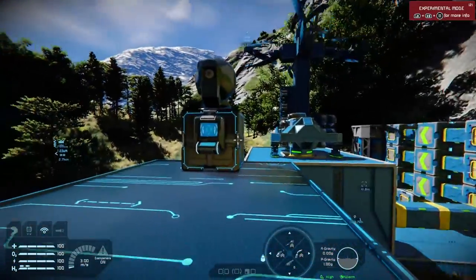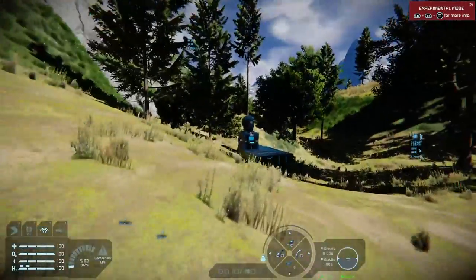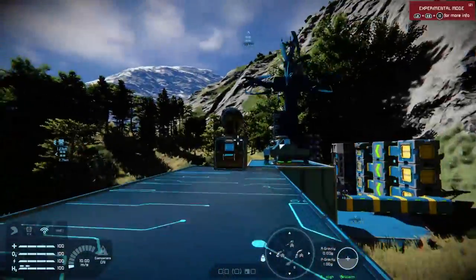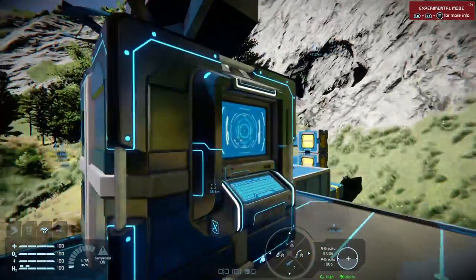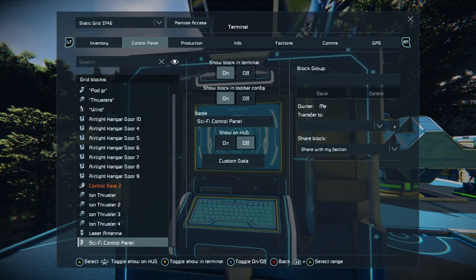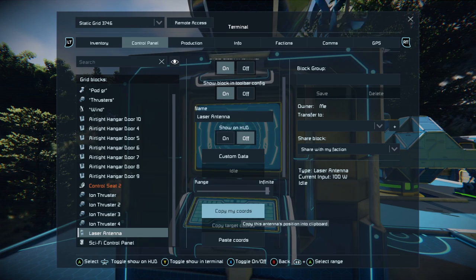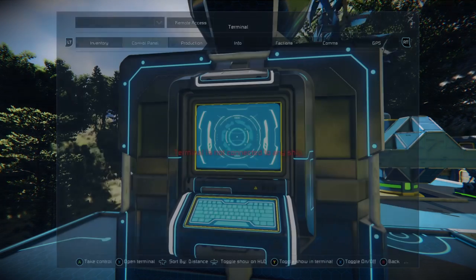And this can be set to an infinite range. First of all, make sure you've got power. Build one, and then for our little test base, we've got one over here. You have your point here and your destination. On your first laser antenna — and they don't come with this, this is the sci-fi control box or control panel from Sparks of the Future — find your laser antenna, press X on your control panel, press A on your laser antenna, and you'll see that its range is 50km. We're going to boost that to infinite. Then we want to copy the coordinates of that laser antenna, and that's all we need to do.